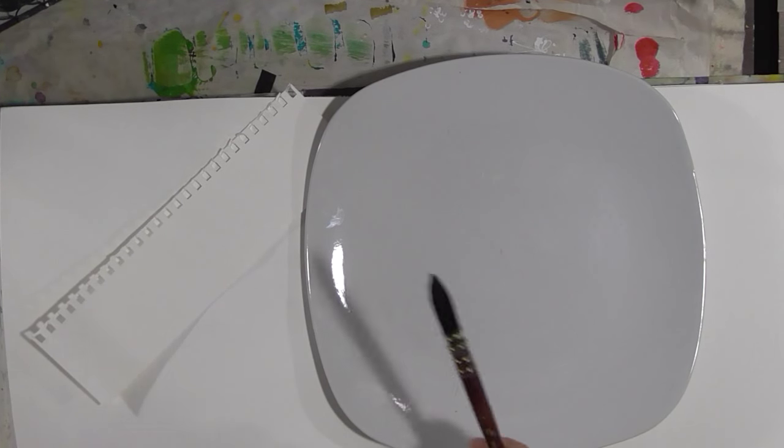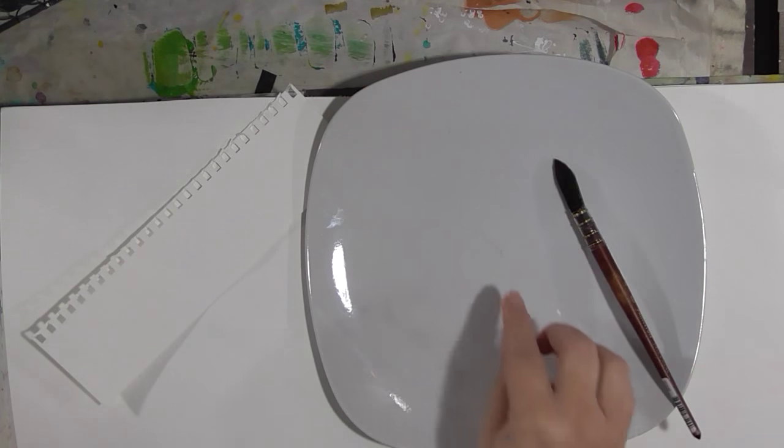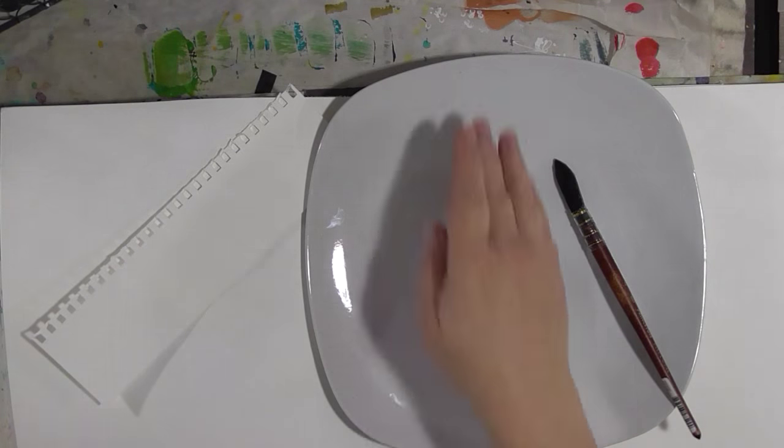Hey guys, I thought I would bring you today a really quick watercolor Wednesday quickie. I'm working on some lessons out of one of my Jean Haynes books, and if you really want to learn more about expressive watercolors, you should think about getting one of her books.